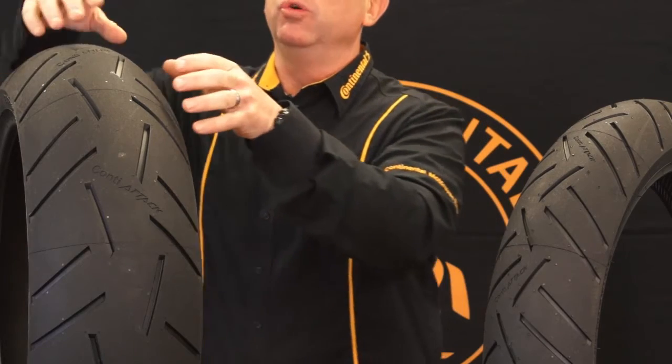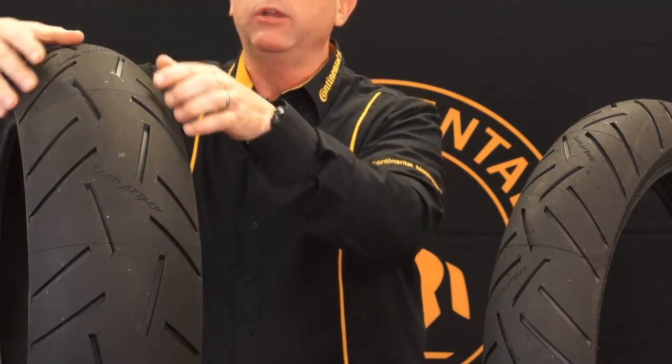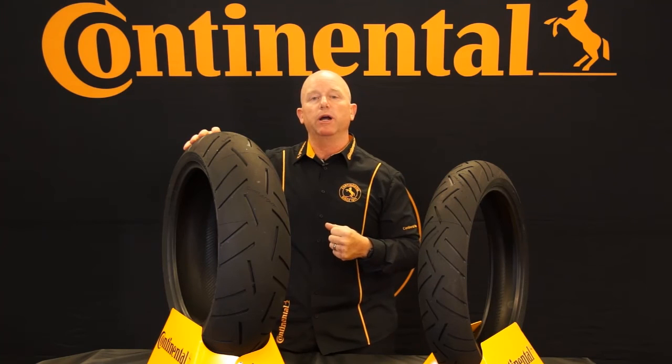But in wet weather, you'll also notice that it has a special tread pattern with rain grooves that come all the way out to the side, which gives you great stability in wet weather as well.